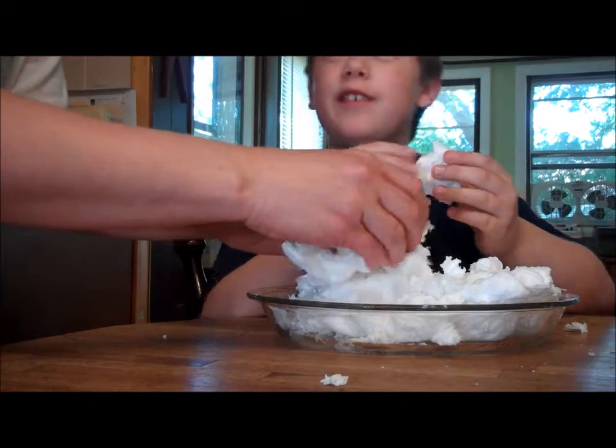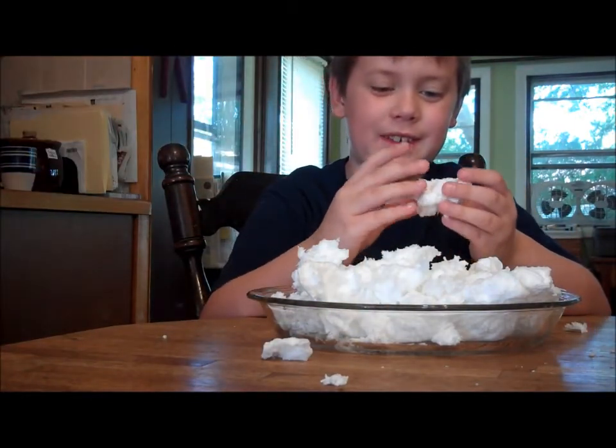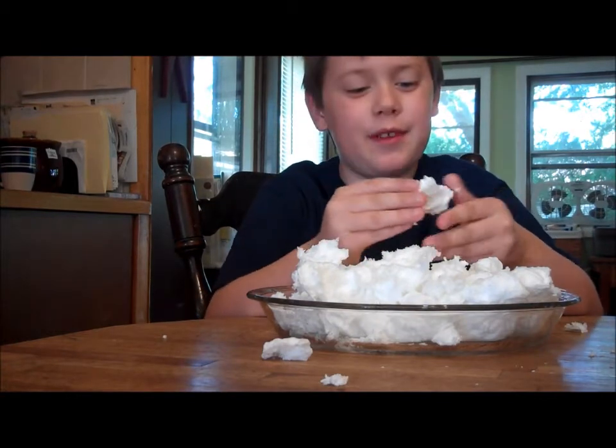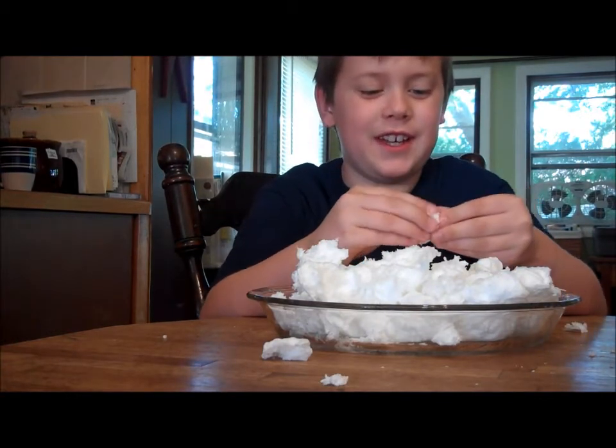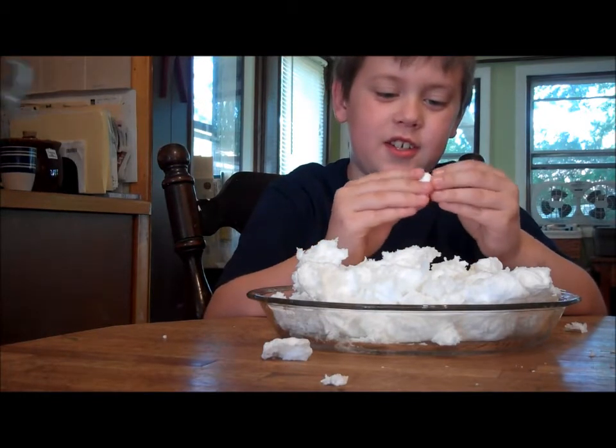I'm fluffy. Yeah, I'm fluffy. Let me get a ball. Can I keep this? It's hard to mess with it, so. Can't. Mom, can I keep this forever? It's so fluffy. No, you can't keep it forever. I guess it is easy to shape.